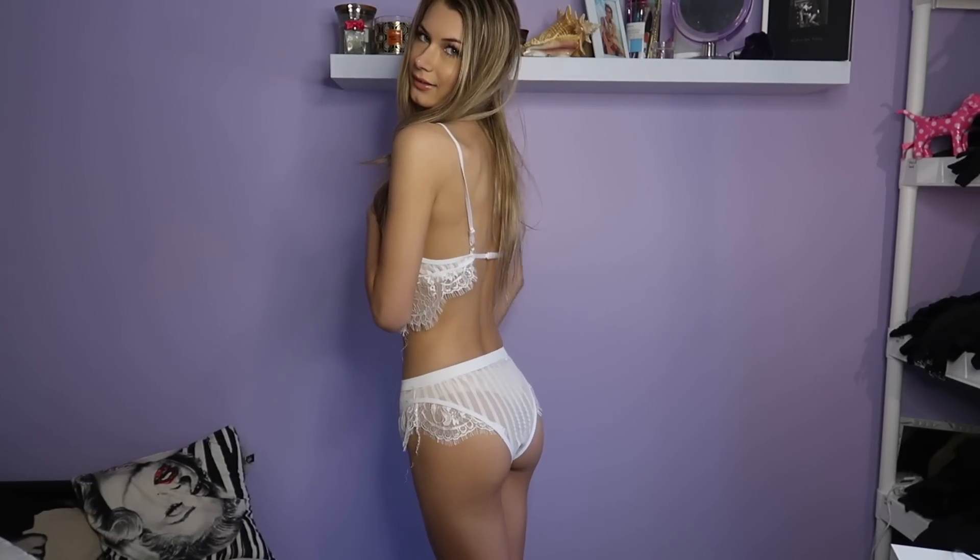So this is the lingerie one. I have to cover this area because the white lace here is see-through, so it's definitely very provocative. But this is really cute — it's kind of like a wedding thing to me almost. I feel like you'd wear it on your wedding night or something.